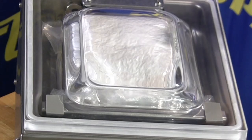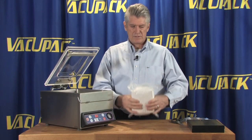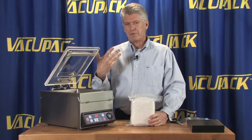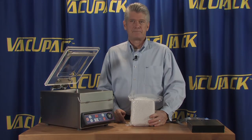Now you can see it collapsing back down to where the original pressure was in the bag. It still feels like a brick, but if you were to vacuum pack this same product in this machine, you would have a longer shelf life because you've gotten more air out of the bag than you would have with a suction style machine.